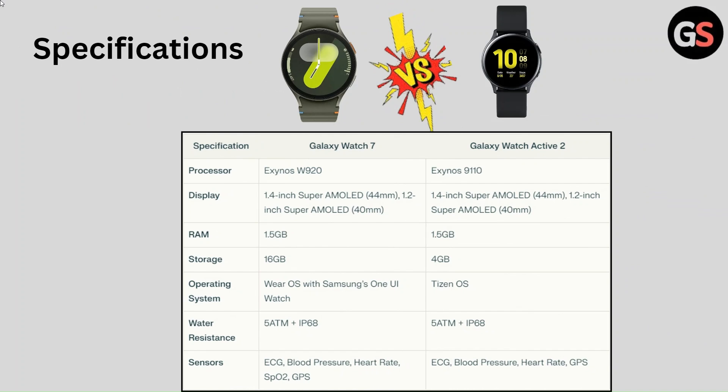It's also the same. Sensors in Galaxy Watch 7 include ECG, Blood Pressure, Heart Rate, SPO2 and GPS.